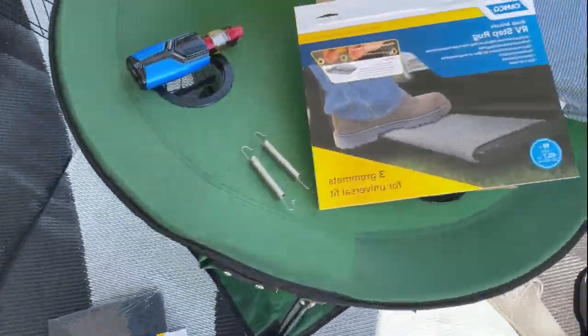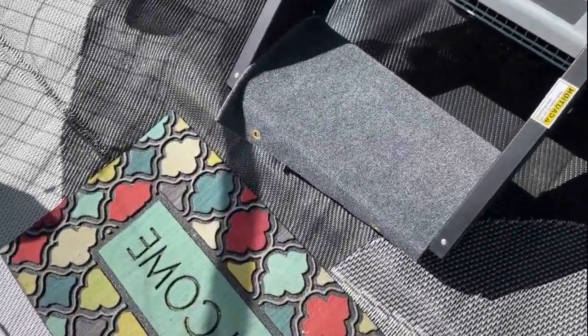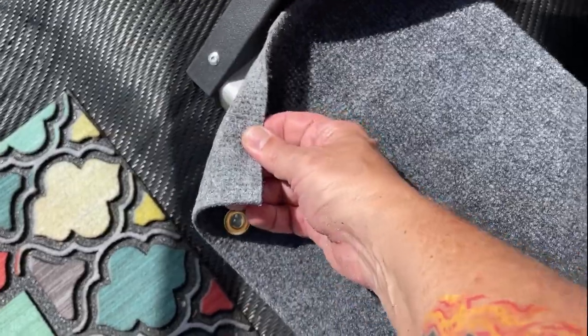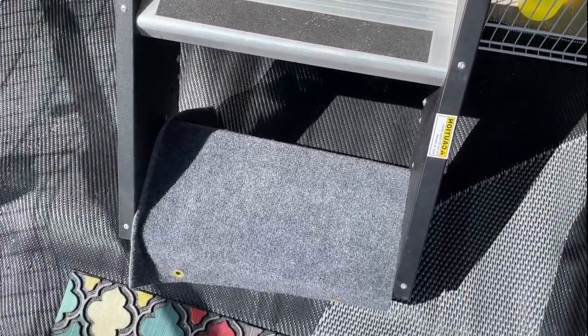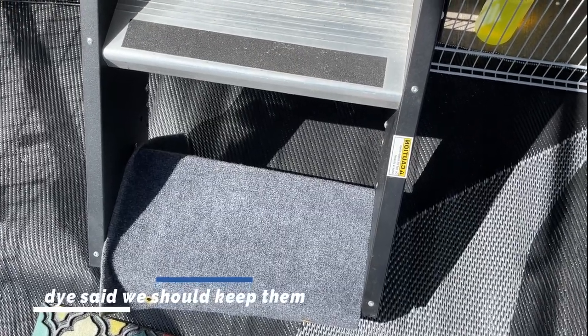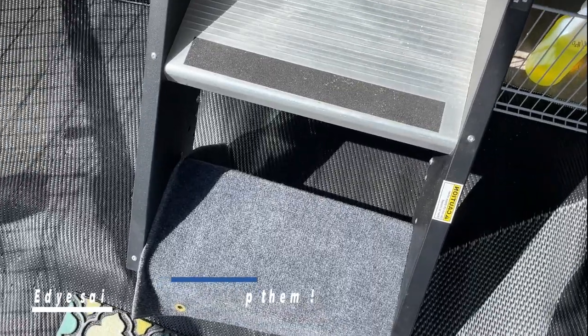The packet says 18 inches wide and I thought my steps were 18 inches wide, but this is not going to work. I'm going to have to cut it down or return them. This step from here to here is not going to work for what I have. We're going to reorder and return, and probably do this one at home — right now we're at a campground so it's not going to happen right now.